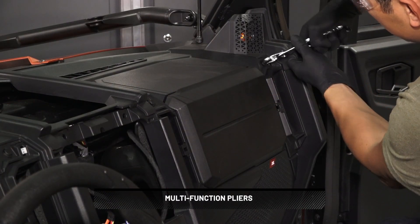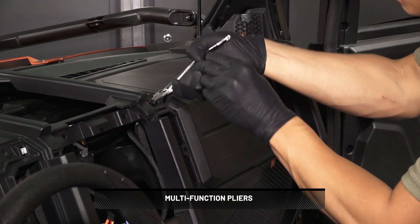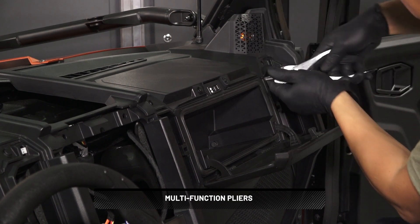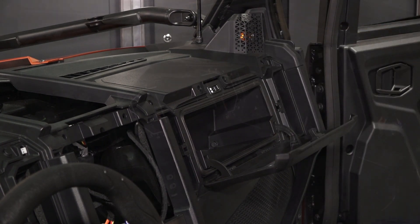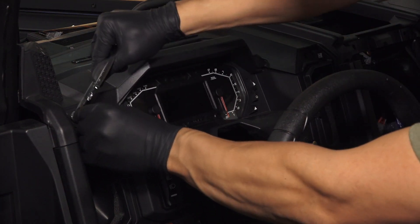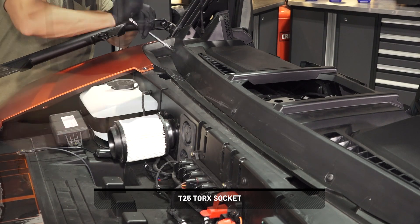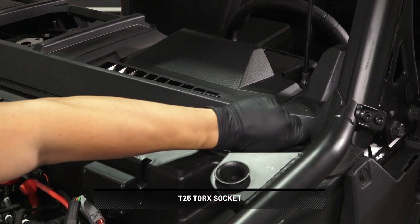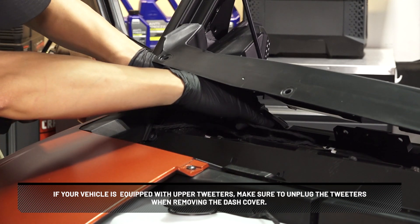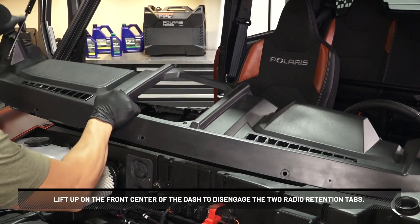Next, open the glove box and remove the four push-pin rivets from the passenger side of the dash cover. Then remove the two push-pin rivets from the driver's side. Next, remove and retain the five screws at the front of the dash cover. If your vehicle is equipped with upper tweeters, make sure to unplug them when removing the dash cover. Lift up on the front center of the dash to disengage the two radial retention tabs.